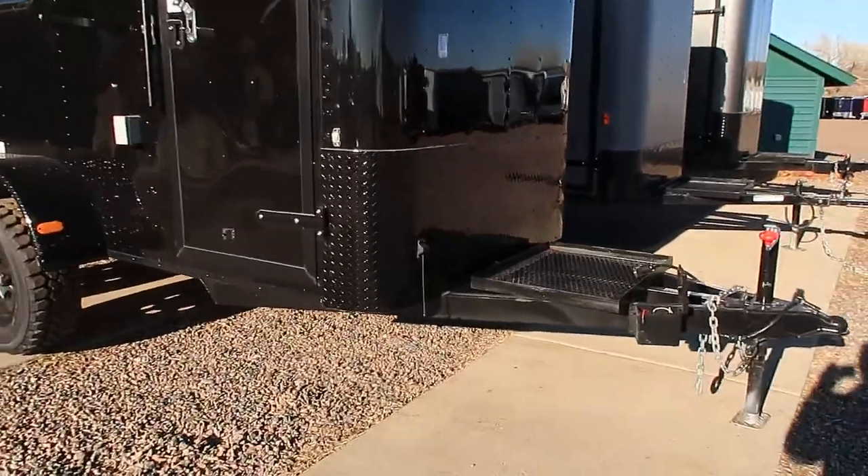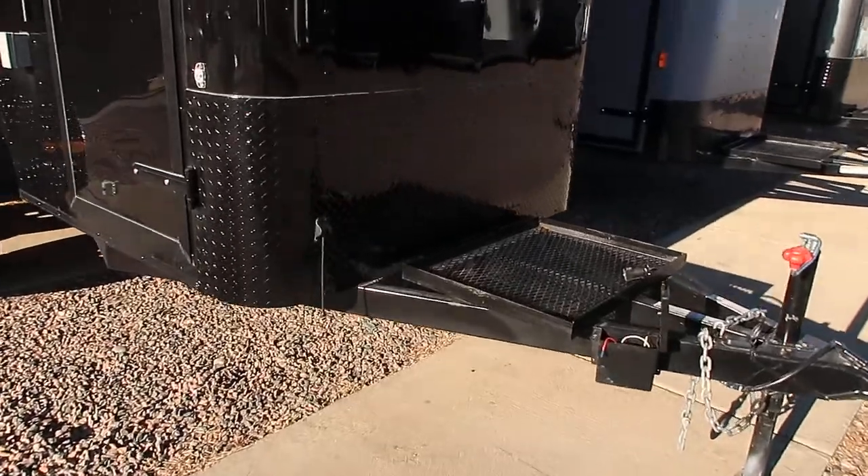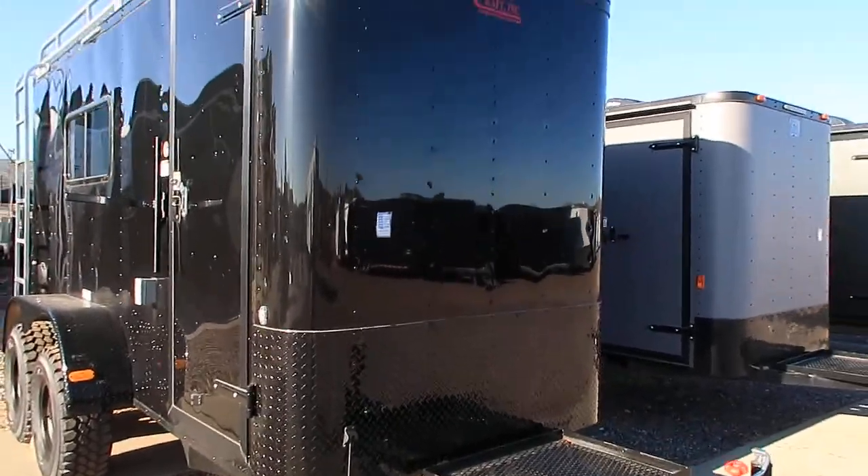You do have an extended tongue here with a front generator platform and black diamond plate rock guard across the bottom right there for rock protection.